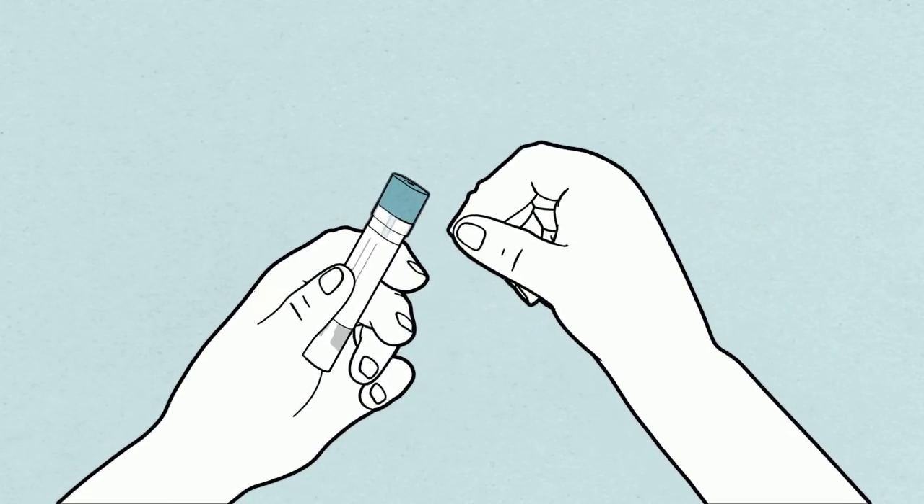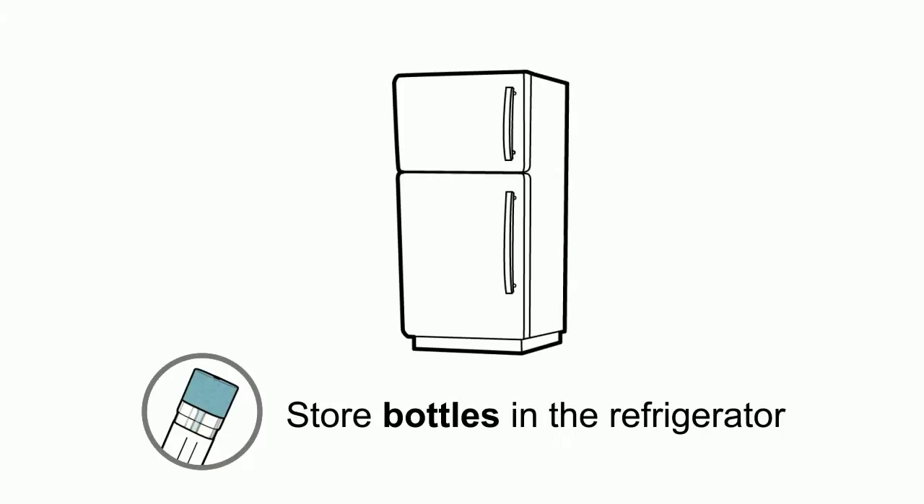And then, clean up. Store your bottle in the refrigerator, never in the freezer.